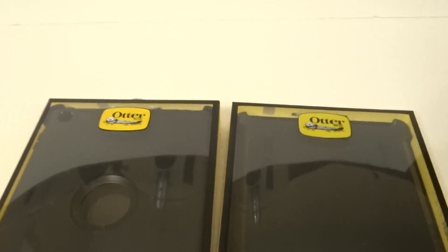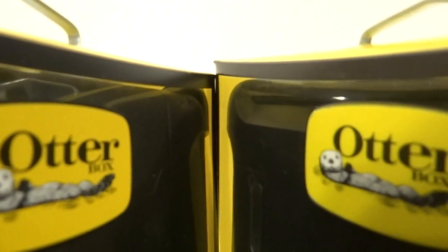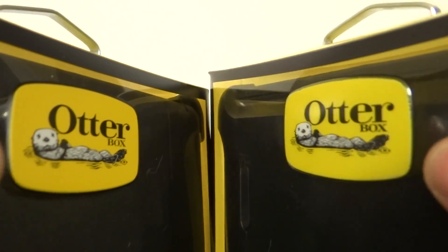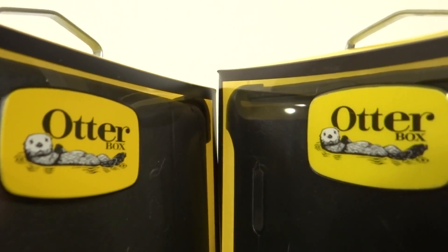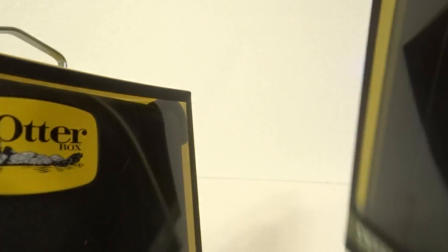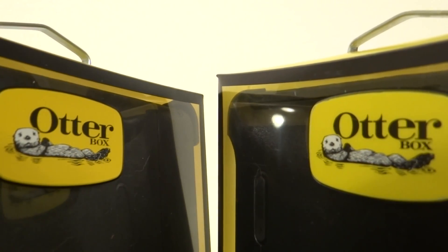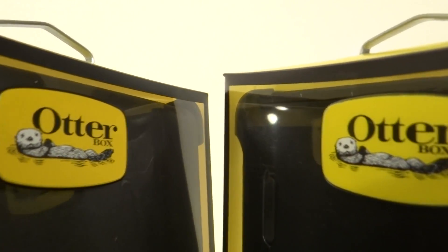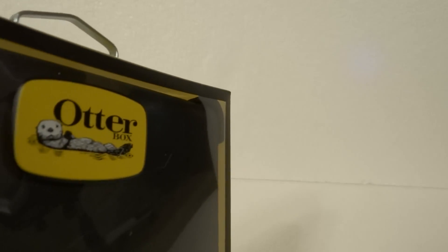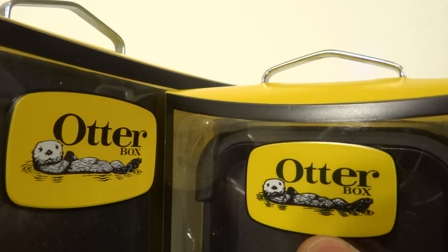There are a couple of ways to tell from the front. For the fake ones, the old way to tell was to look at the Otter — not the word, but the actual otter animal here. This is the fake one. On some counterfeit ones, the otter is much darker, as if he fell in oil. As you can see, he's much darker than the real one on the left side.